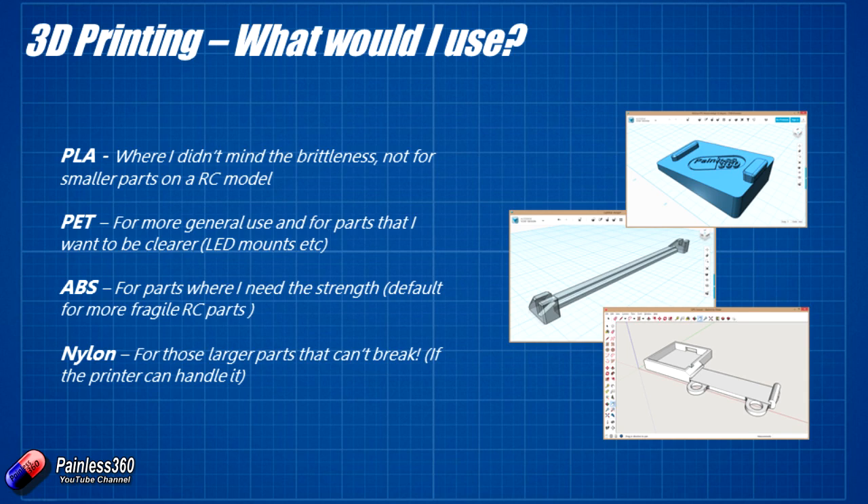For PET, I'd use it for more general-use parts where you want clarity — things like LED mounts. ABS is what I go to when I need strength and PLA or PET won't do the job — things like the arms of a quadcopter would absolutely be something I want to print in ABS. Nylon is more specialised: it would have to be something pretty big that I wanted to be bulletproof, because you need to run your printer at such a high temperature for so long that you need to make sure it can sustain that safely.